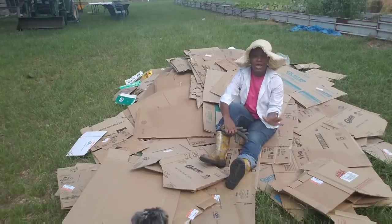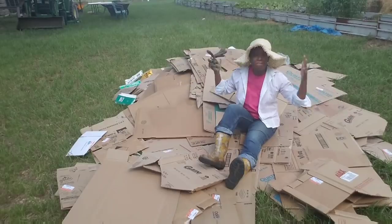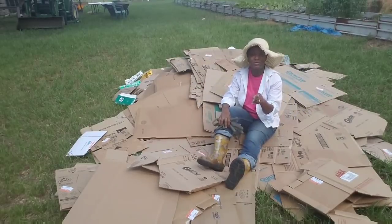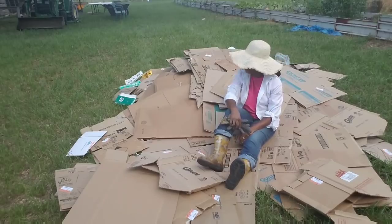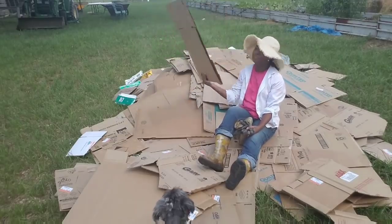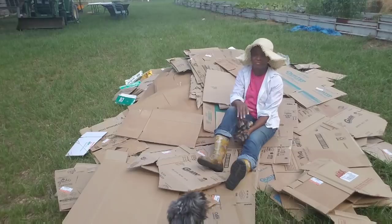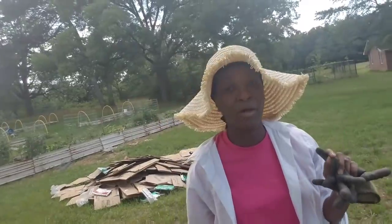What are we going to do with all of these boxes? Y'all stay tuned and I'm going to let you know. I'm getting ready to do chores on the homestead and I'm headed out to the barn.